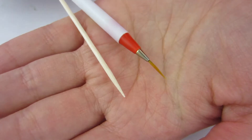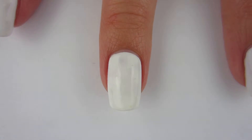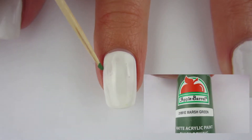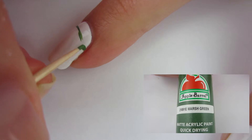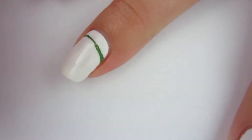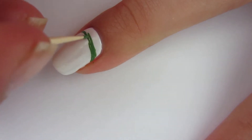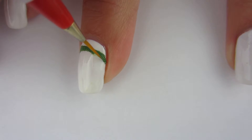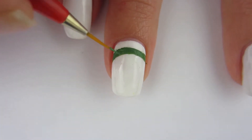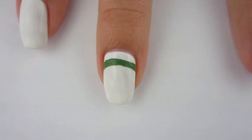To create these designs I'm gonna be using a small nail brush and a toothpick. I'm gonna start on my middle finger and take my toothpick with some dark green acrylic paint and draw a line across my nail. I use the toothpick to draw the line but then I quickly switch to the nail brush because it just makes it so much simpler to draw the line. I wanted it to be pretty thick so I made a pretty thick line.